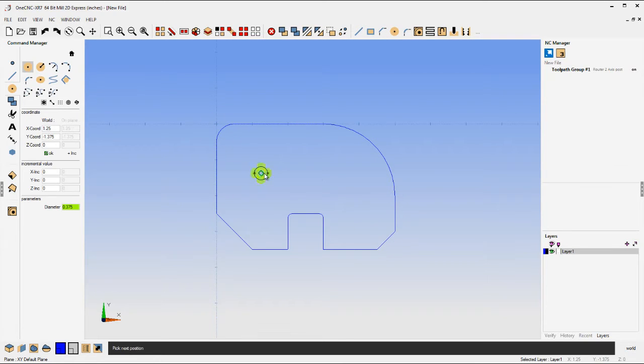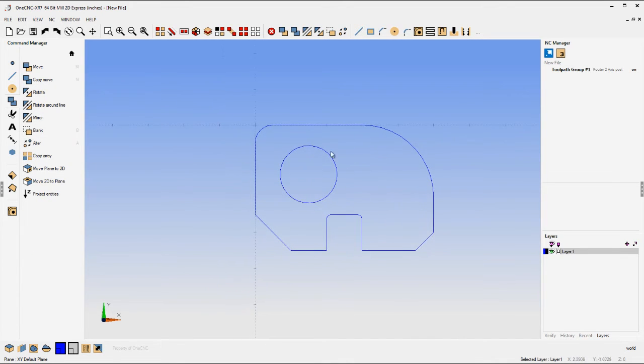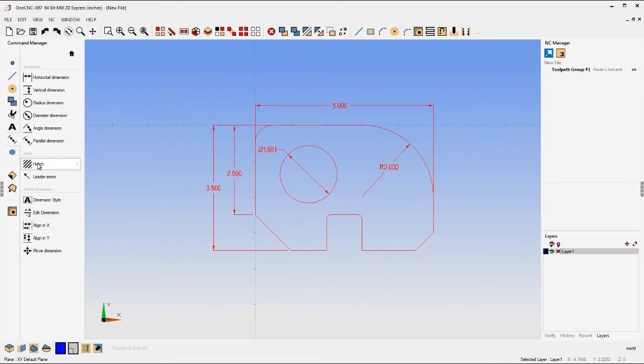Notice when you create geometry, it's easy to change the dimensions and location of the geometry as well. Let's add some dimensions — how about a couple of vertical dimensions on the left side. Let's pick another one and place it right about there. How about a horizontal dimension, a radial dimension in the upper right-hand corner, and a diametrical dimension on that hole. You can also apply cross-hatching.